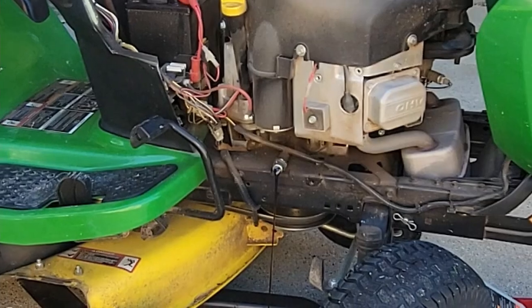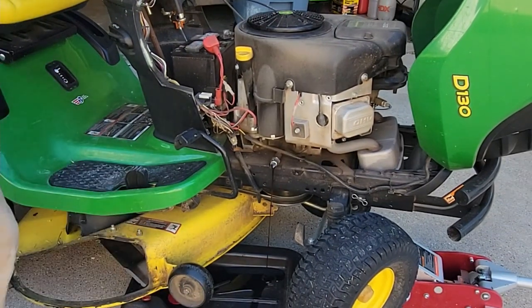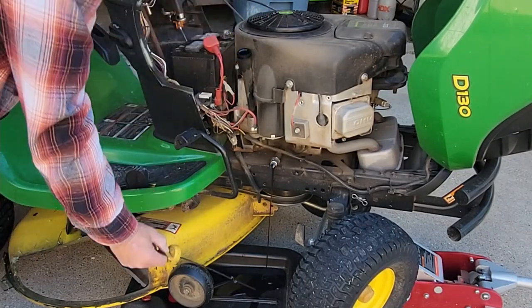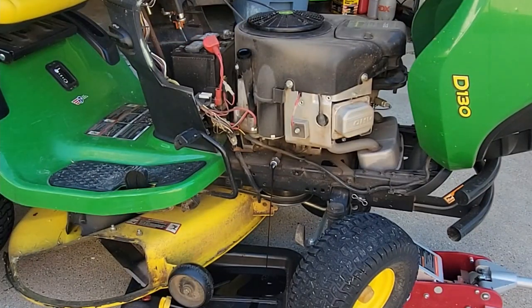We change the oil every year so the oil doesn't look too terribly bad in this one. But this is the time of year when you want to get it done. So now we'll wait for that to drain.